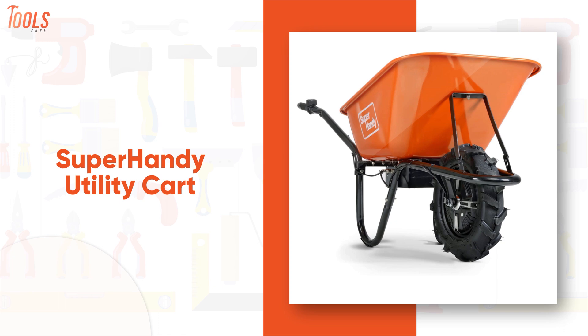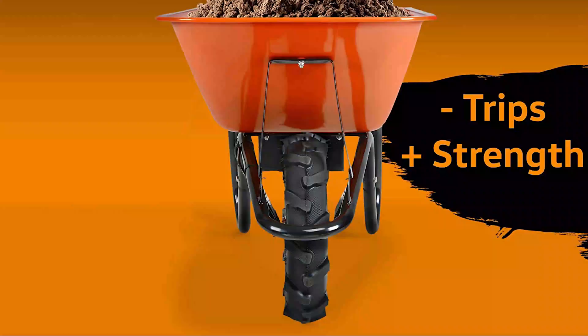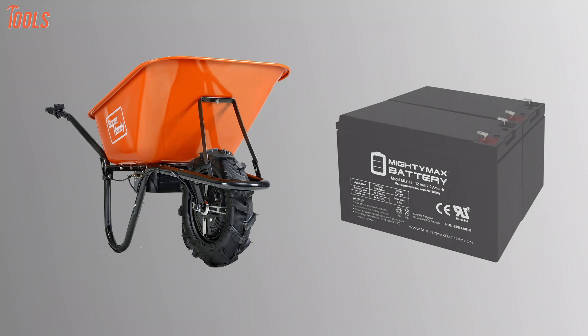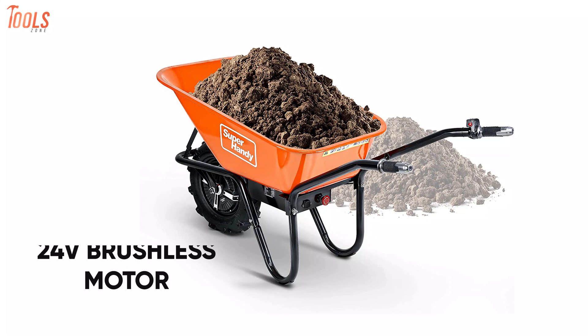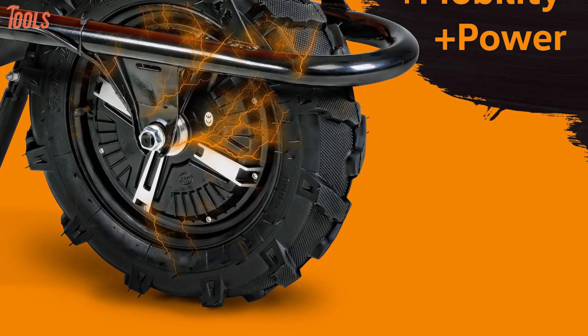Next up, we have the Super Handy Utility Cart, an advanced and innovative commercial-grade wheelbarrow that assures super safe operations like no other. With a strong construction design and sturdy materials, it lets you transport up to 330 pounds while assuring high-end durability and impact resistance. This electric trolley runs on two 12-volt, 7-amp-hour deep-cycle acid batteries, allowing you to complete whole projects in a short time. It's equipped with an efficient 24-volt brushless motor that provides a forward speed of up to 5 kilometers per hour and a reverse speed of up to 3.5 kilometers per hour. Furthermore, this utility cart features a revolutionary electric one-wheel design that lets you do direct and precise hauling with the ultimate convenience.